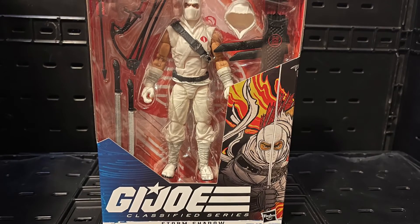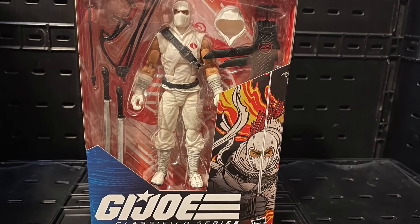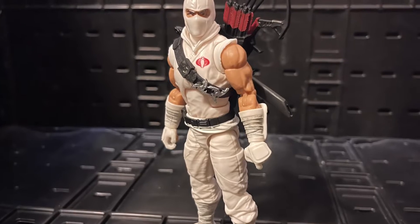Hello, all my nerd friends out there, this is Mr. Chillia and I want to give you guys my review on GI Joe Classified Storm Shadow. This Storm Shadow was kind of fun — I had a lot of fun taking pictures — there were some ups and downs.